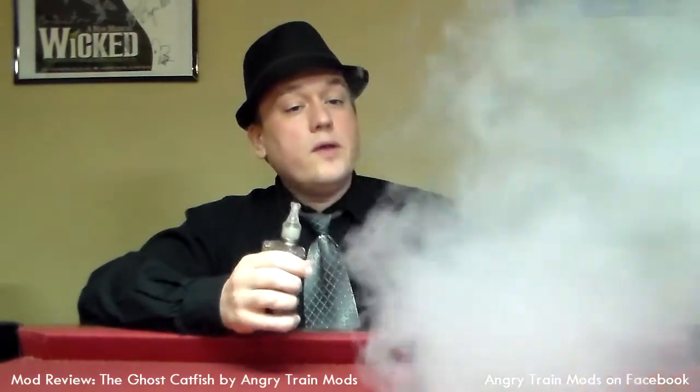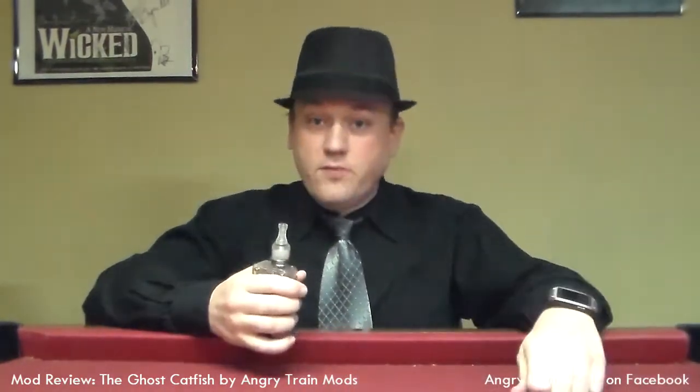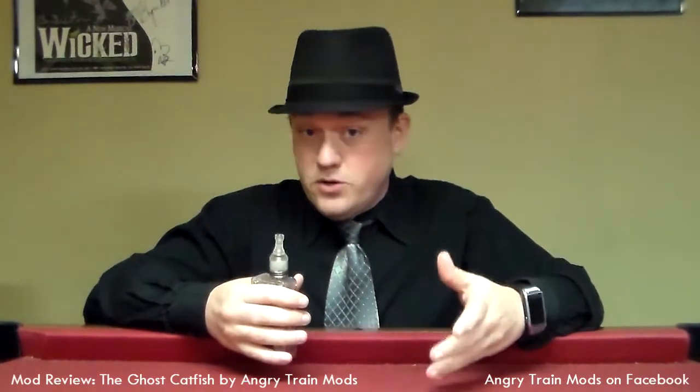Let's go ahead and give it a vape. As you can see, that is a heck of a cloud. Great flavor delivery. I know that's got a lot more to do with my build and the material that I'm using for wicking more than anything else, but I am using boiled cotton — thank you from my buddy Colin — and I am using a 26-gauge kanthal. Thanks again, Colin.